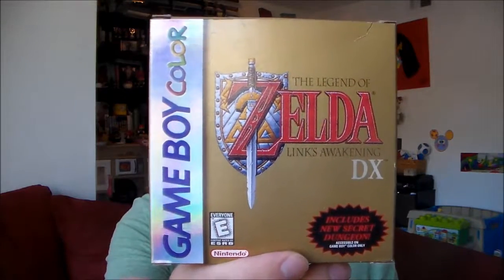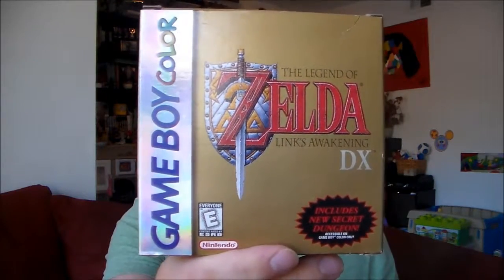Hello and welcome to Turbo Thumbs. I am Rasta Joe and this is Thumb Through, and we are thumbing through The Legend of Zelda Link's Awakening DX for the Game Boy Color. Let's go check it out.